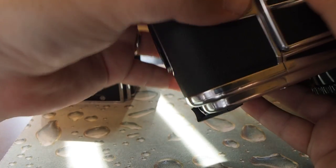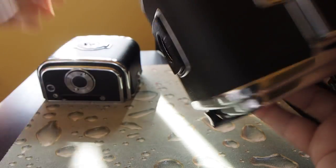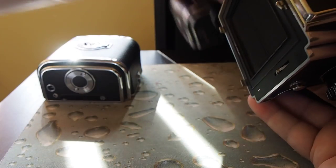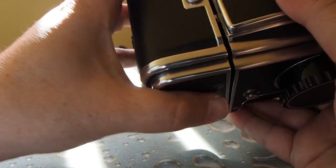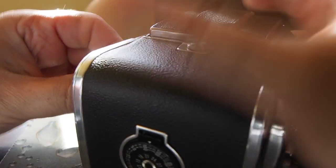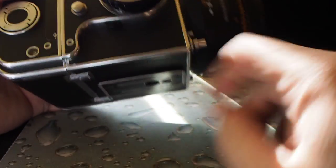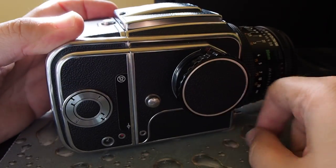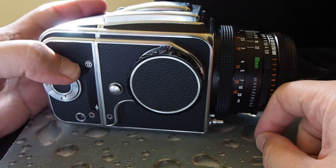Let's see how that works. Take this magazine off, put the older A12 on, take the dark slide out — both indicators are on one. You can take a picture, take your next picture, and so on.